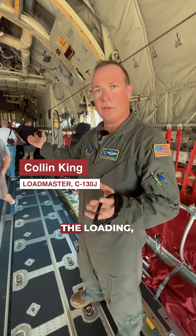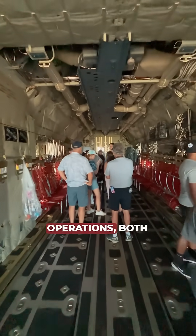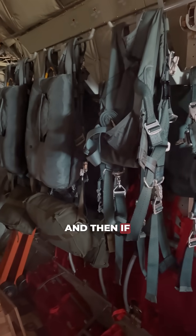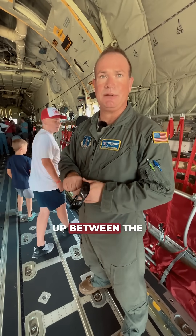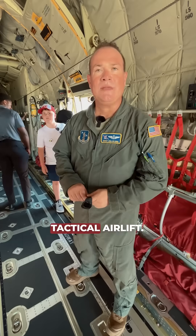As a loadmaster, I'm in charge of all the loading and unloading on here, weight and balance. We do all the airdrop operations, both equipment and personnel airdrops. And if we don't have cargo, or depending on the mission set, we sit up between the pilots and assist them with any checklists. We help them on the fuel panel — tactical airlift.